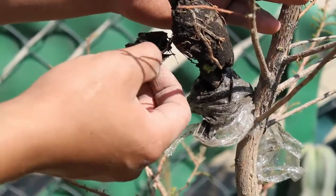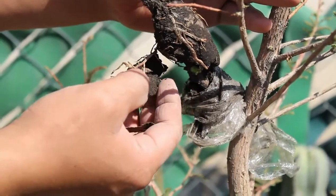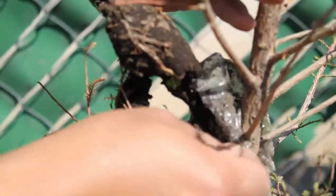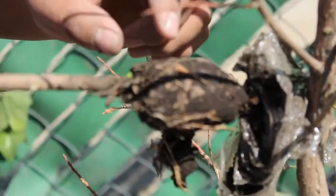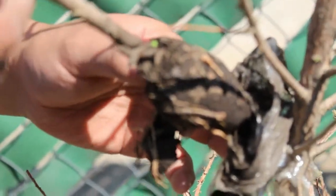The second reason is that the cutting of the Ahuehuete (Taxodium), which is the one we have here, was attacked by one of the cats. So when I arrived, it was almost broken. I decided to finish breaking it and discovered the surprise that we have many roots here on the cutting of the Ahuehuete. It has emitted roots in many points.